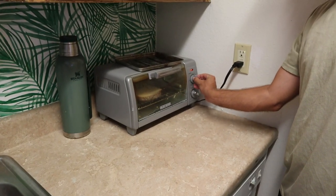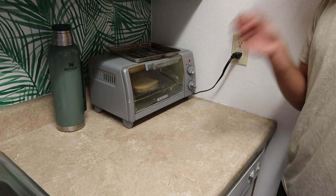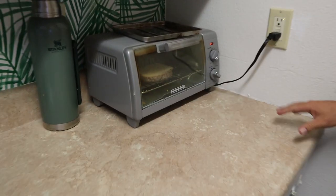We're gonna get a warm. We'll go to 250. It doesn't have to be super burnt.